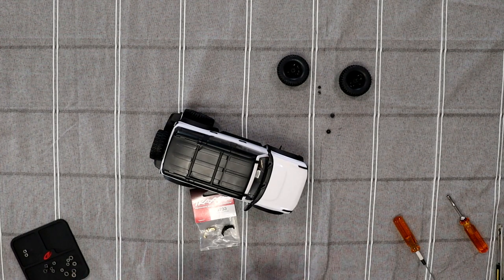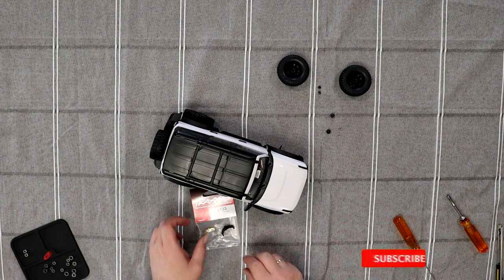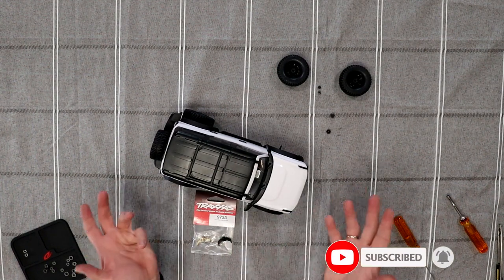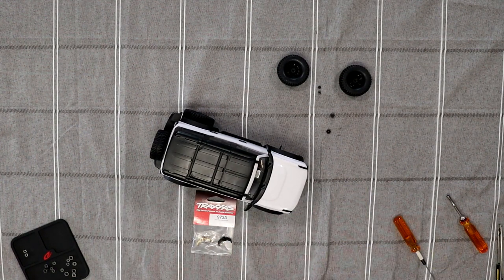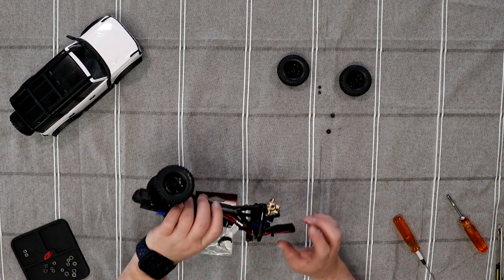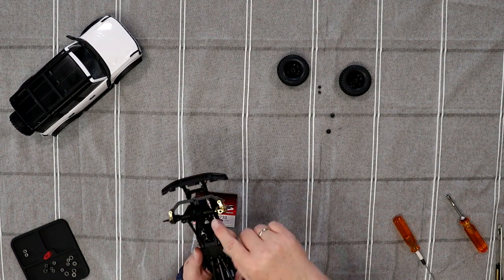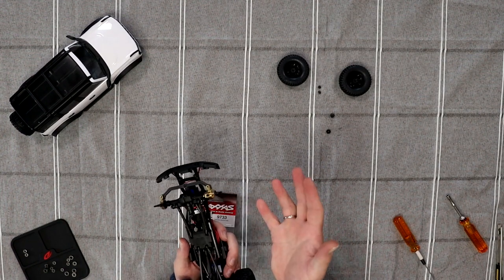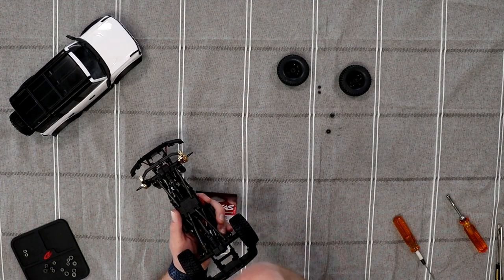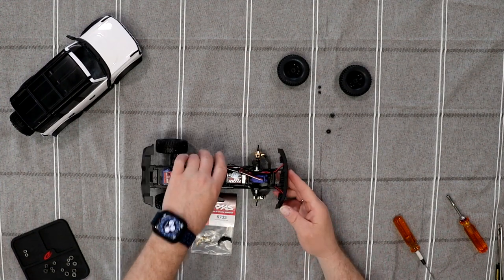In the previous video, I did the steering knuckles, and now it's going to be the caster blocks. One side is already done. I'll show you as I do the other side. Remove the body — you can see one side is done. All brass. It gives a little bit more weight to the front. When you are climbing, your vehicle does not flip in the back. You just want to give it more weight.